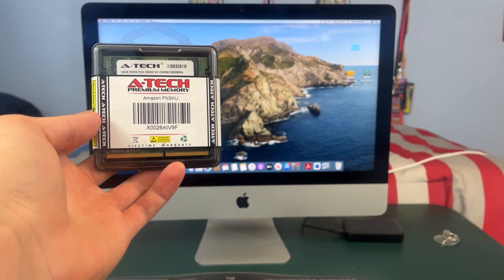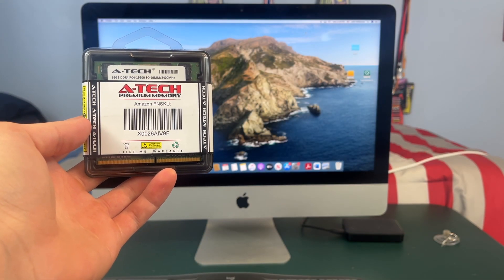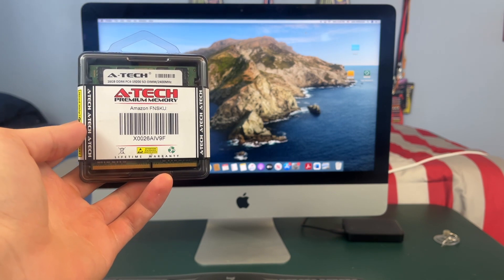Hey guys, this is TechItOut and today I'm going to be showing you how to upgrade or replace the memory in your 4K 2017 iMac.